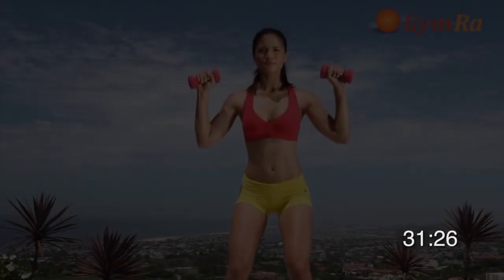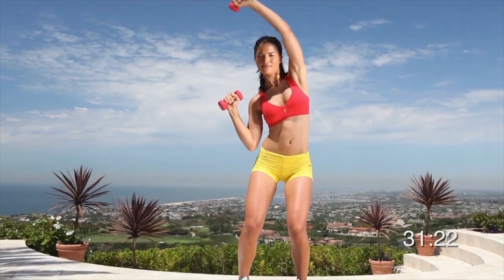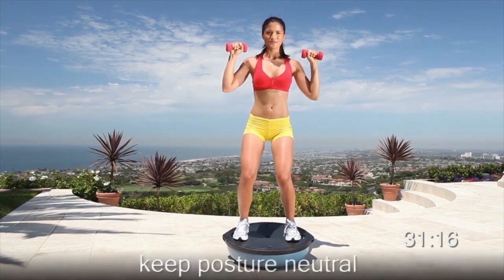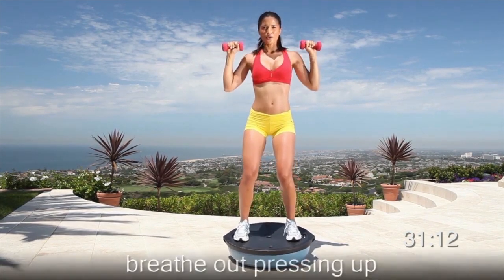Three, two, one, begin. It's normal to shake during this exercise as you shift your weight from side to side. To make the exercise easier, stand on the round side of the ball. Do 15 reps on each side. You're working your obliques and shoulders.